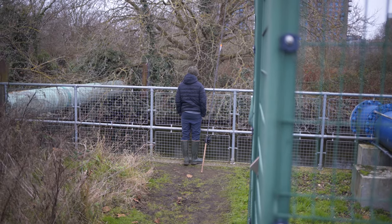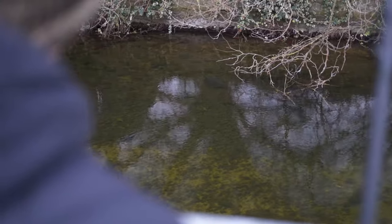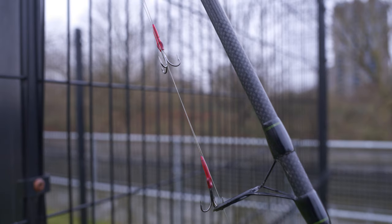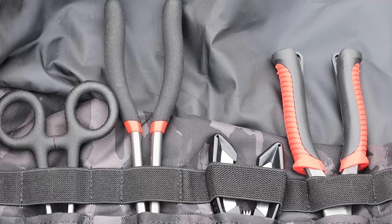If you're fairly new to pike fishing I would suggest maybe going with someone who's a little bit more experienced, or doing quite a bit of research and watching some videos on fish care. Sometimes you can't help it when you're pike fishing using treble hooks and baits that the pike might take a little bit deeply, so you need to be prepared to have the right unhooking tools and equipment to unhook pike.